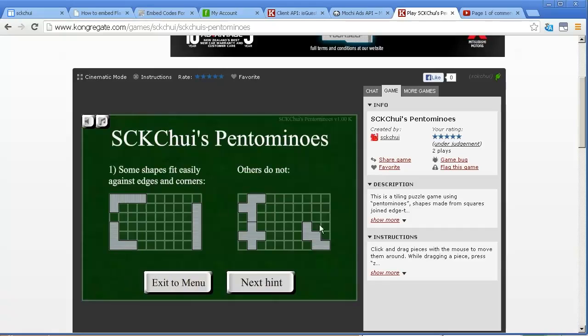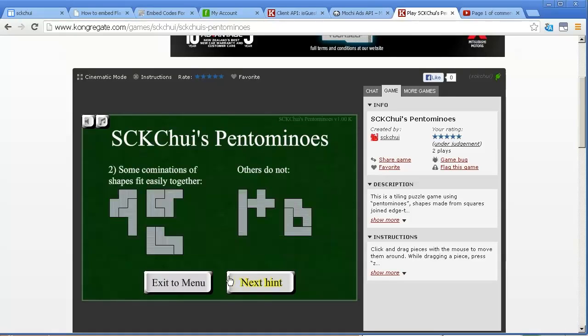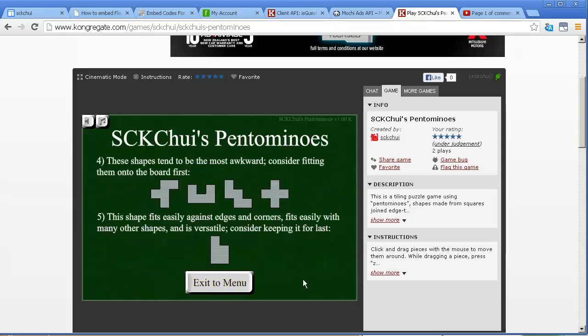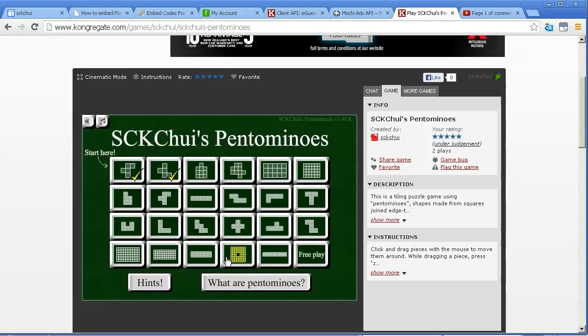Some pieces fit easily against the edge and others don't — these things don't fit very well against edges at all. Some pieces fit easily with each other, whereas others don't fit together very well. Some pieces can be a lot of different things, whereas this piece — the cross — can only ever be one thing. If you rotate it or flip it, it's still the cross, so no matter how you rotate and flip it, it's the same shape. This one has only two possibilities, whereas another has eight. So some shapes are more versatile than others. Finally, if you still need help — these are the awkward ones, so you really should try to put these down first. But this versatile piece is the one you end up needing at the very end, because it fits easily against edges and corners, fits easily with many other shapes, and you can get eight different orientations out of it. So keep this one for last, because you'll often find that the last hole is this one. Those are just some general tips.